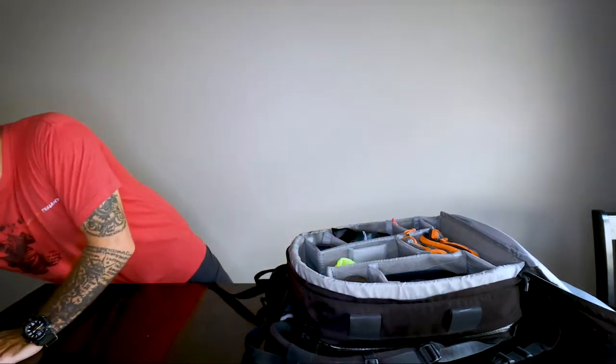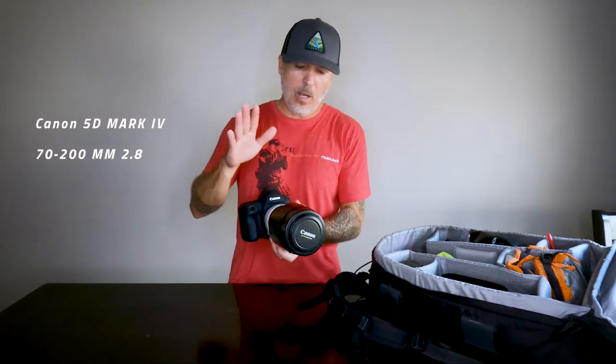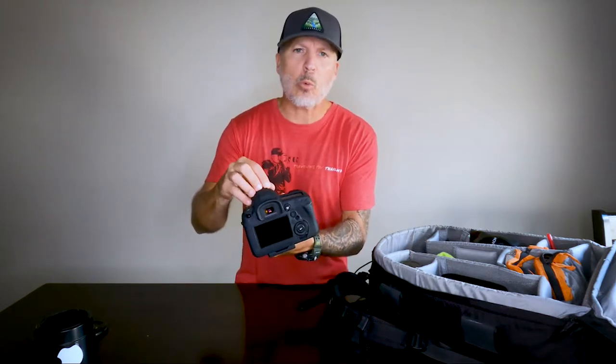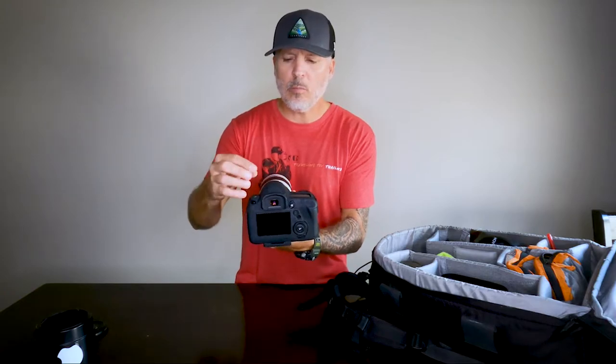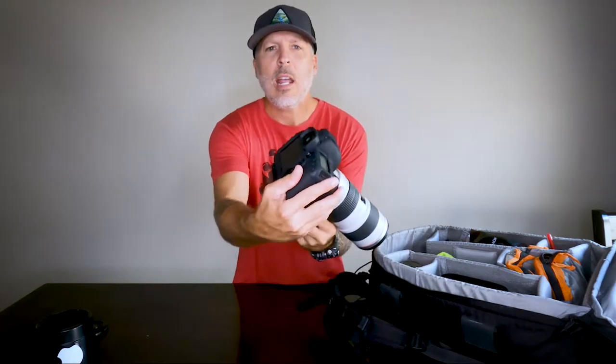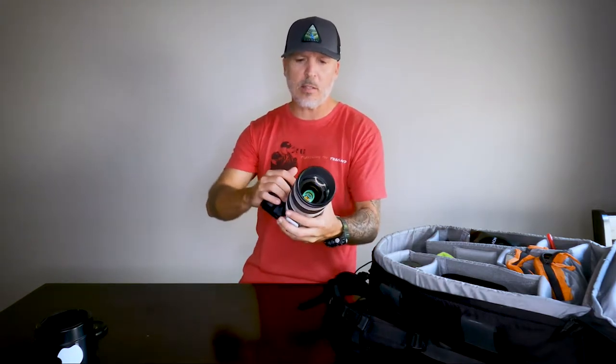Let's talk about my camera first. The camera I use is the Canon 5D Mark IV. I have a 70 to 200 millimeter 2.8 telephoto zoom lens on it. I also have a skin cover that goes around the actual body to protect it — I bought this when I was in Thailand. It fits perfectly; every display button is accessible and it protects my camera from bangs and scratches.